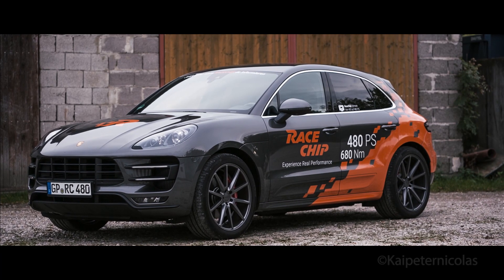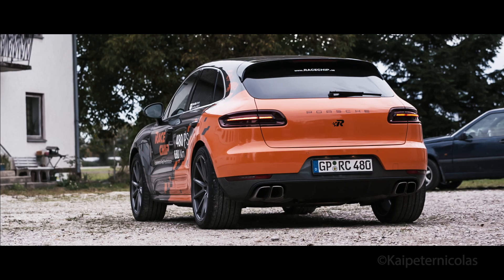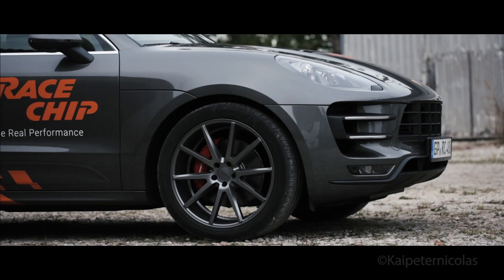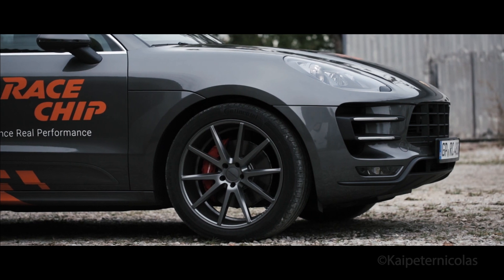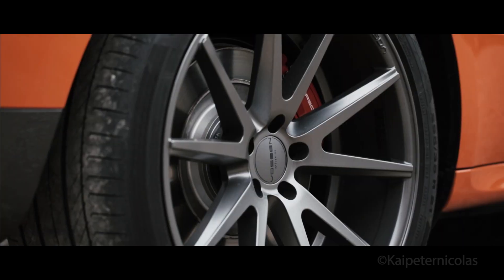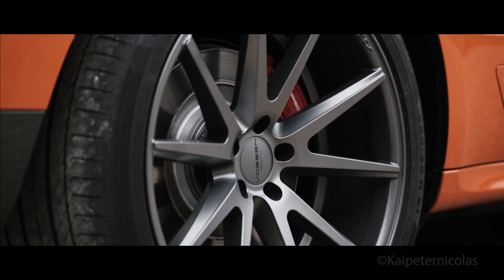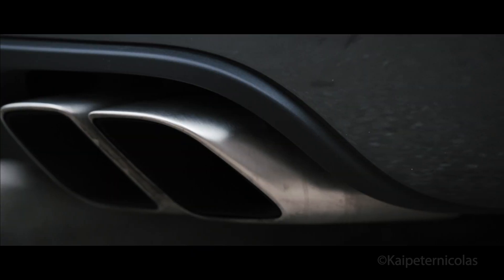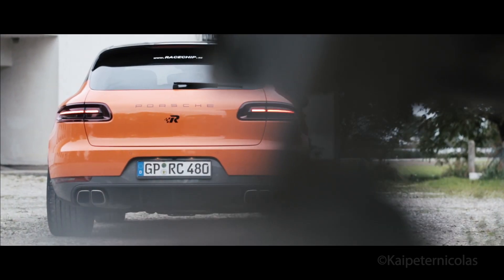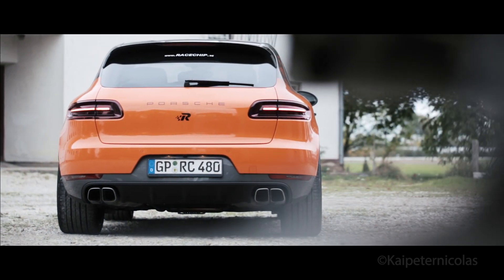The Porsche Macan — another SUV that slips right below the Cayenne and promises to be sportier than any other SUV currently on the market. This is a Macan Turbo, but it's not a regular Macan Turbo as you have probably already guessed. This Macan Turbo is modified by Racechip. It comes with Wossen wheels, KW suspension, and unfortunately in this case the stock Porsche exhaust, along with a crazy paint job.